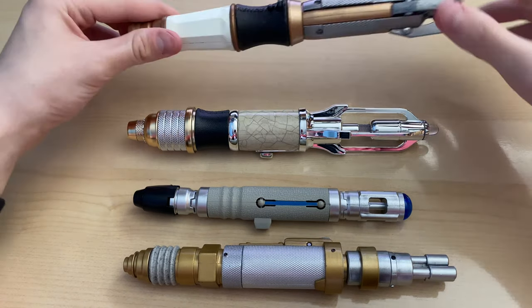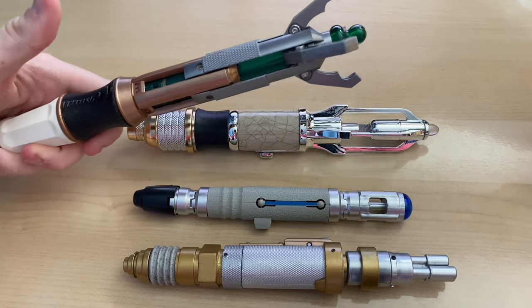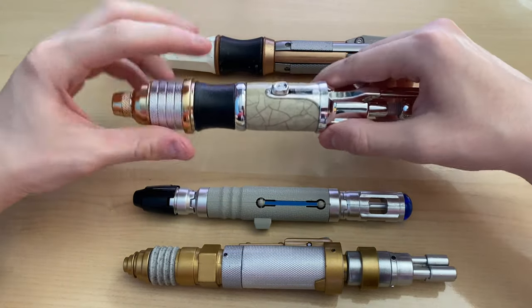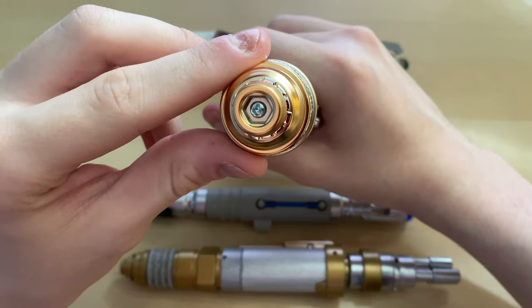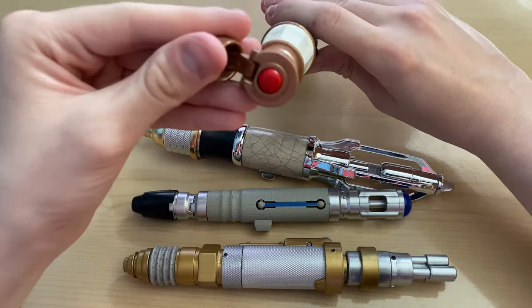So when it came to similarities with the 11th Doctor's, of course you have the classic extending, but you also have the leather — the plastic leather on there — which has been copied on here. And there's also kind of like a bottom button, which is not a button, it's actually a screw. That is indeed very similar to here.